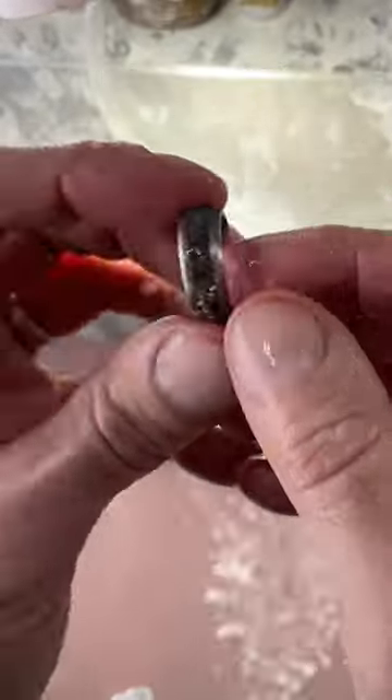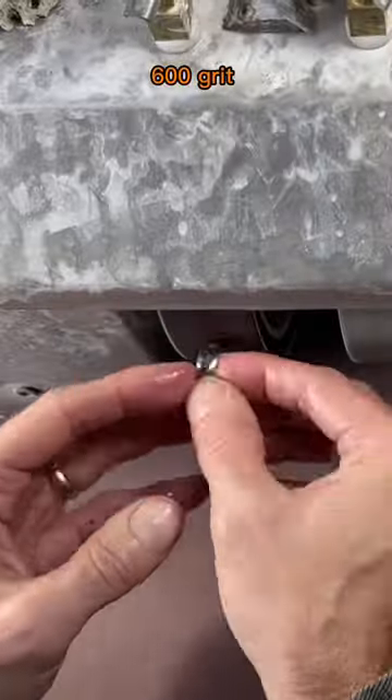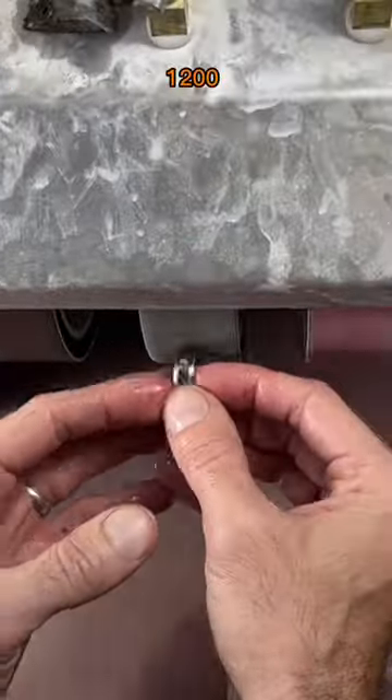Ready to clean up. 220 diamond wheel, 280 grit wheel, 600 grit, 1200 and 3000.